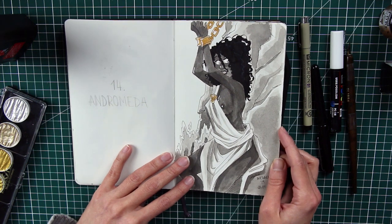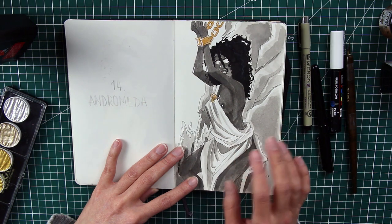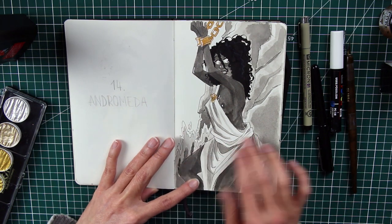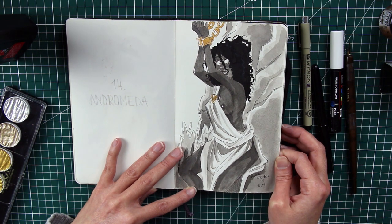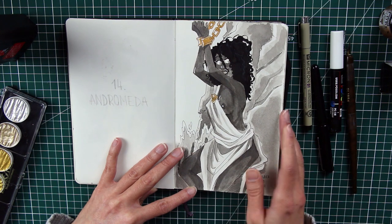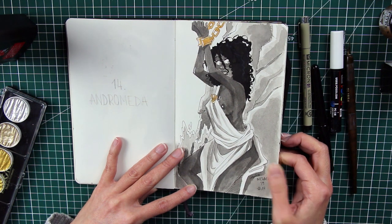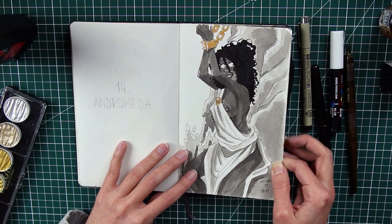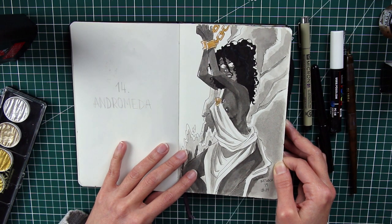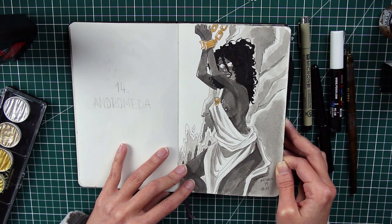Number fourteen is Andromeda. I decided to make her dark-skinned because she is described as a dark-skinned woman from a distant land. I gave her curly hair as well. Afterwards I felt a bit unsettled that she's the only one with dark skin and also the only one shown in chains, and I wasn't sure how to feel about that — but I wanted to give her the most accurate representation of her character.